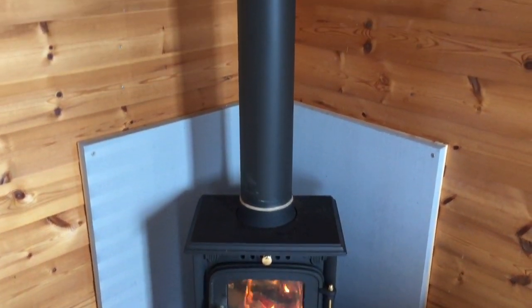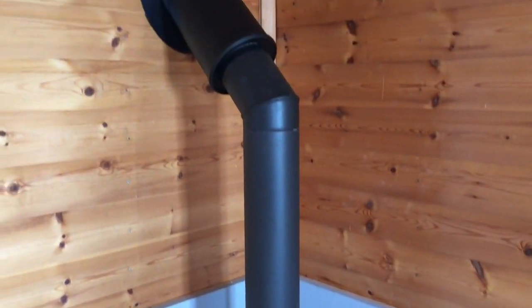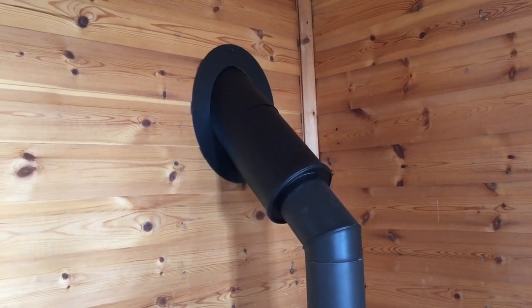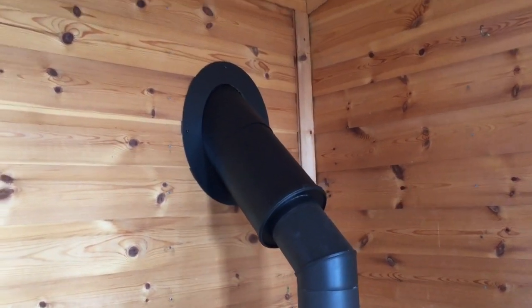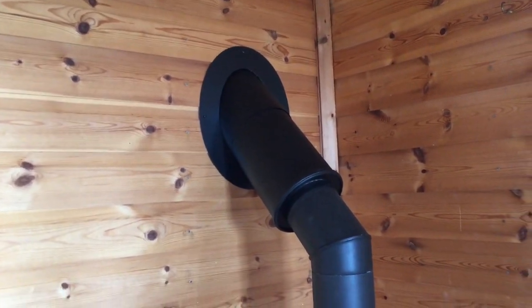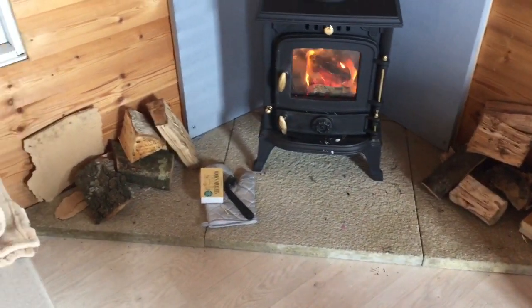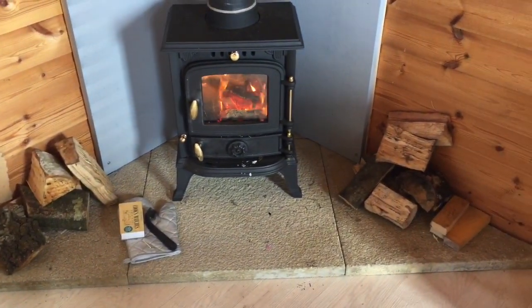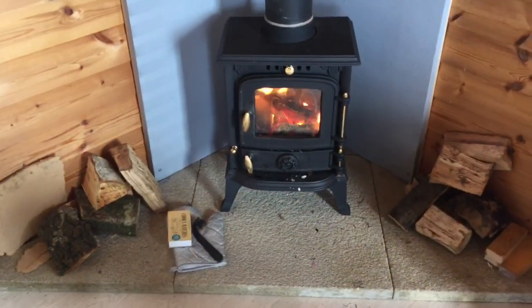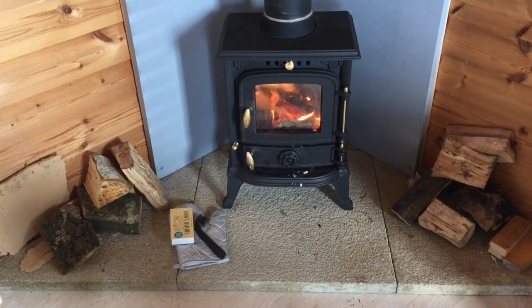It's got a single flue going out of it into an insulated flue going through the wall at a one-three-five degree angle, and then obviously we've got another one-three-five on the outside up to the top. It sat on a stone hearth, so we went and selected the stones, chopped them up into position, and they're just placed there just to protect the floor, just so that it's nice and safe.